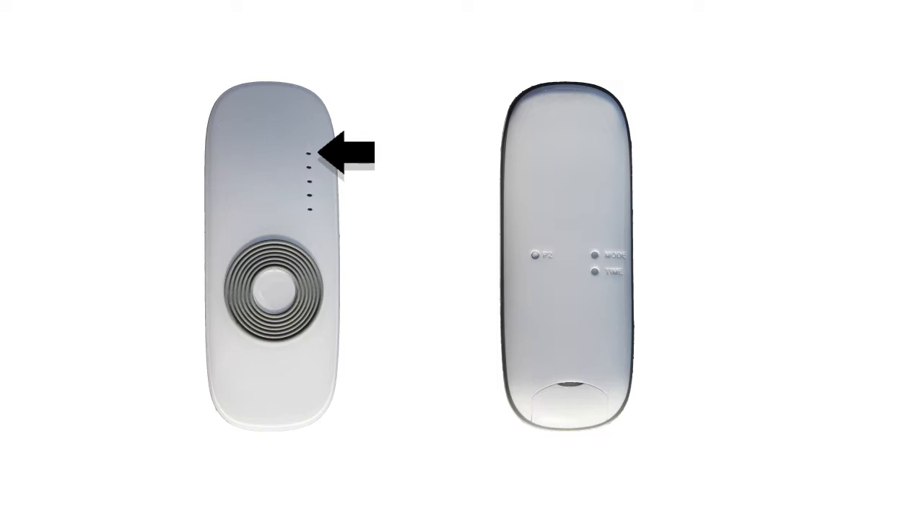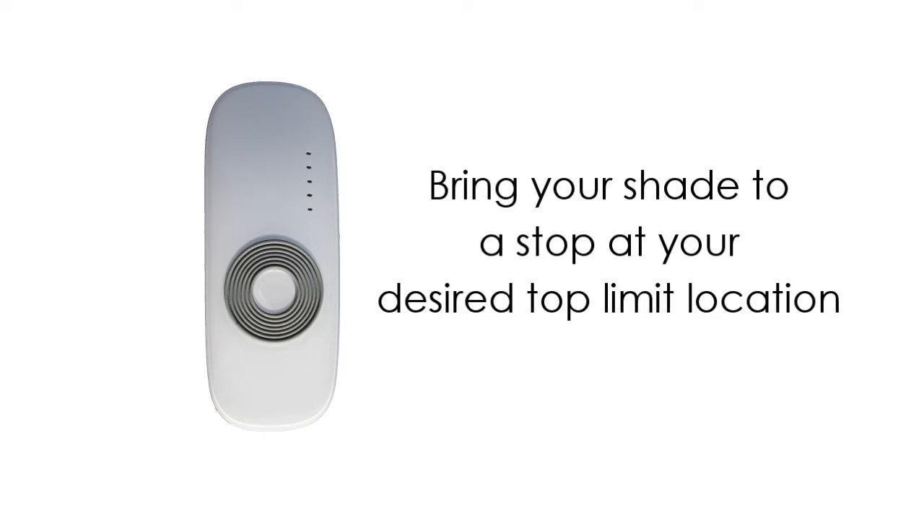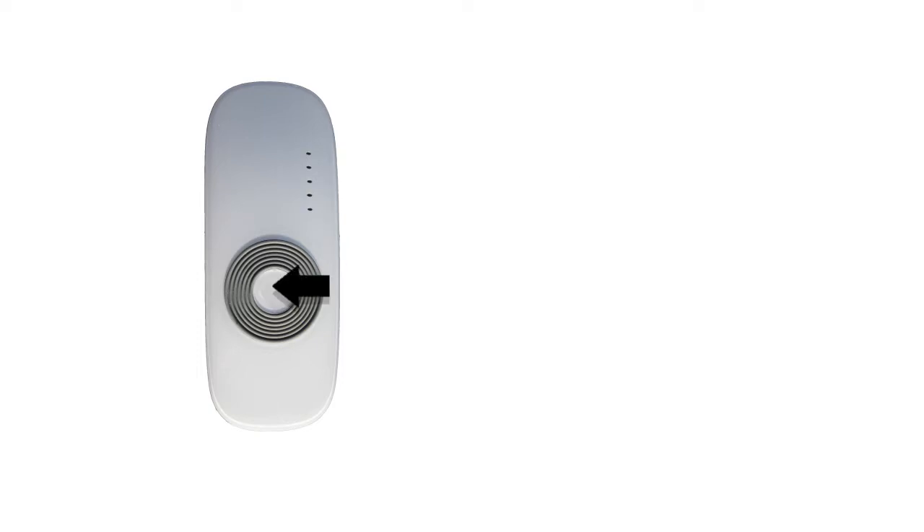Next, you will need to get your shade into limit setting mode. Keep in mind that you must set both your top and bottom limit to complete this process. Make sure your remote is set to channel 1. Using a paper clip or similar tool, push the programming button on the back of the remote — the fabric will jog and the motor will beep. Press the up button — the fabric will jog and the motor will beep. Then press the programming button again — the fabric will jog and the motor will beep four times. You are now in limit setting mode. Note: you will need to press all three buttons on the remote within 10 seconds of each other. Using your remote, bring your fabric to a stop at your desired top limit location. Now press and hold the stop button for three seconds. The motor will beep four times, the fabric will jog, then the motor will beep one more time.